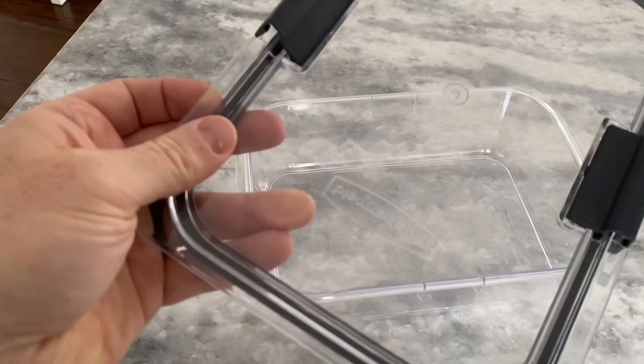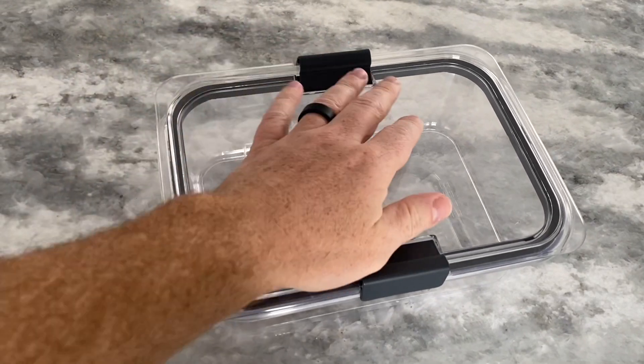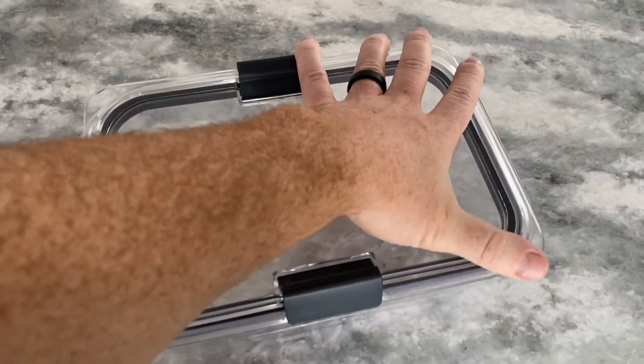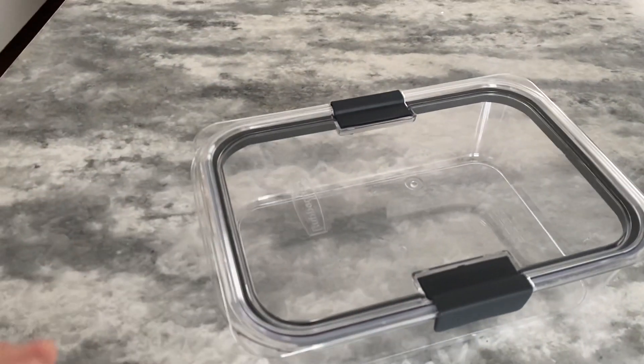Another standout feature of this set is its clarity. The clear plastic allows you to easily see what's inside, which is particularly useful when storing or looking for a specific item in the fridge or pantry.